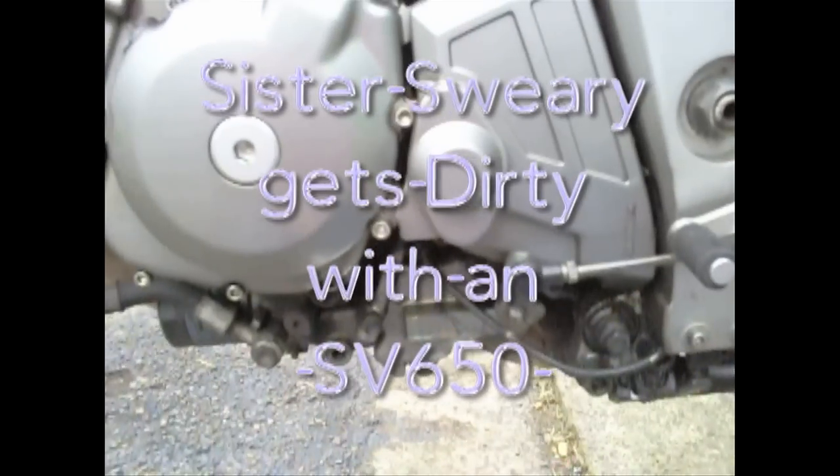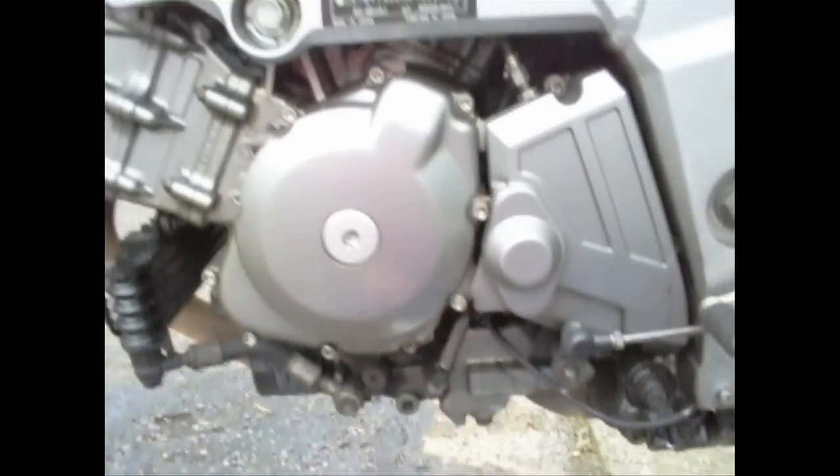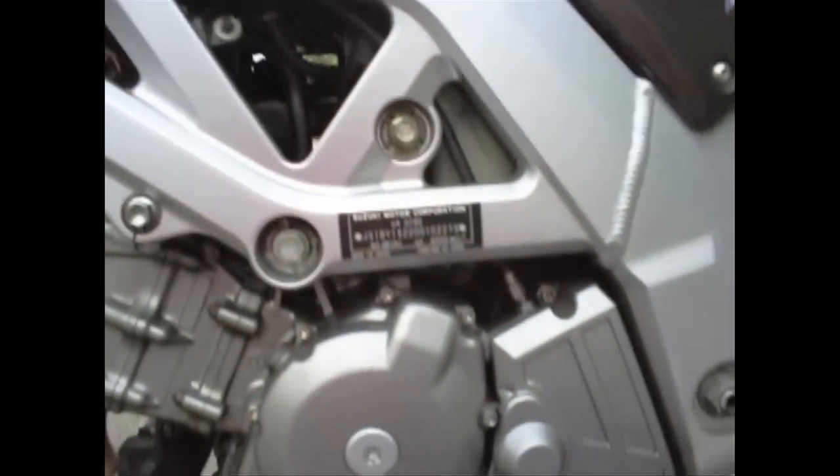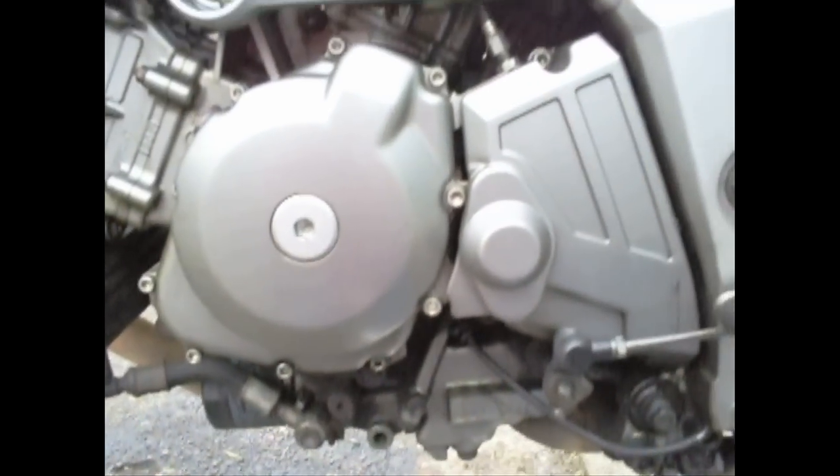Yes folks, as you can see here, one Suzuki SV650 — this is the S model with a handlebar conversion, so it's more of a dirt bike positioning, but it's still got the high pegs and a very nice Toro oil filler there, which I love. Today we've got to adjust the clutch.